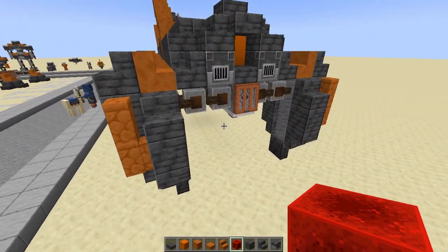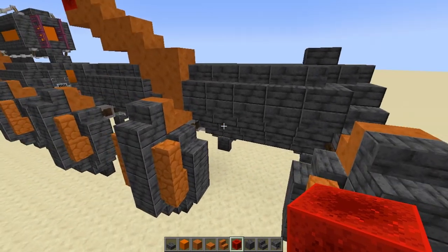I like to do a redstone block just because it looks like a little antenna signal — the tip of an antenna receiving the signal. But that is the cab done. Next up is the cannon.